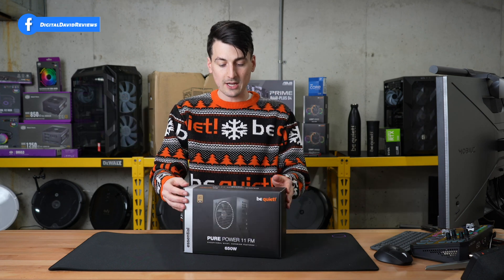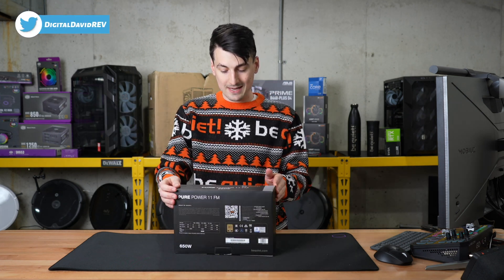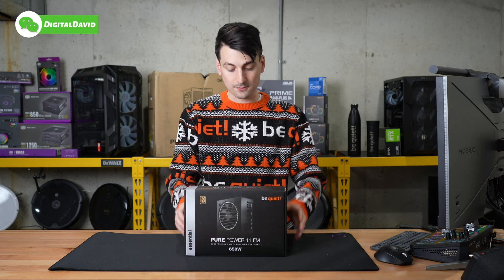You can see the retail box and packaging right here. Check it out, everything looks great. This is an 80 Plus Gold certified power supply that's fully modular.